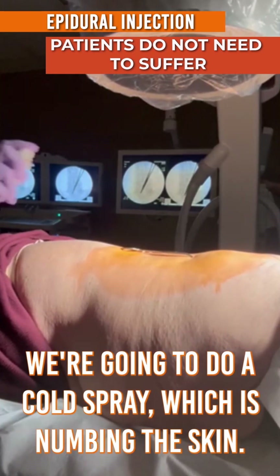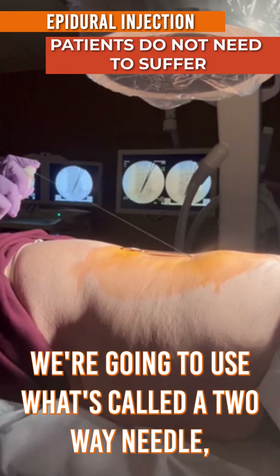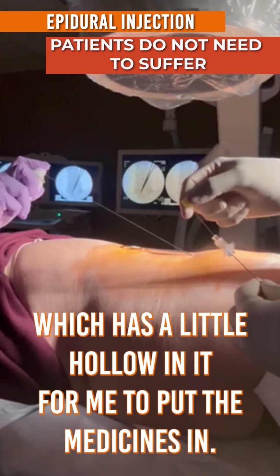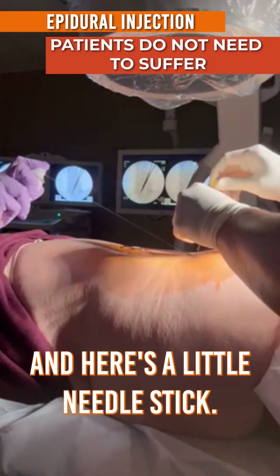We're going to do a cold spray, which is numbing the skin. We're going to use what's called a 2E needle, which has a little hollow in it for me to put the medicines in. And here's a little needle stick.